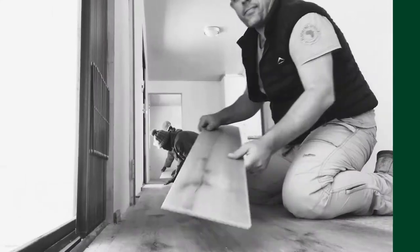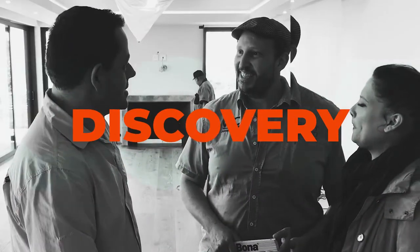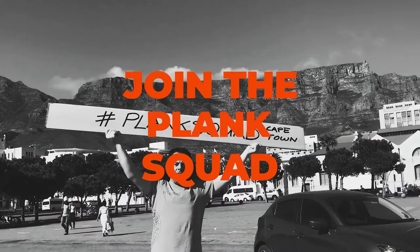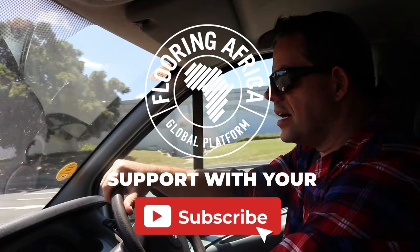Sylvan's on site, the guys are busy prepping and getting ready to get this floor down. I've been really scratching my head on how to best explain and describe what this new product is all about, so for me the best way to describe it is...